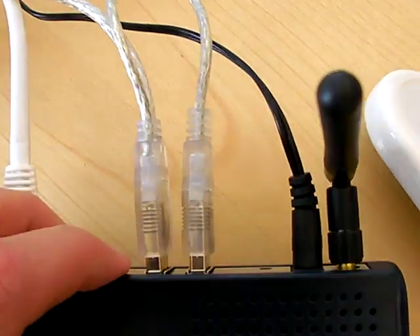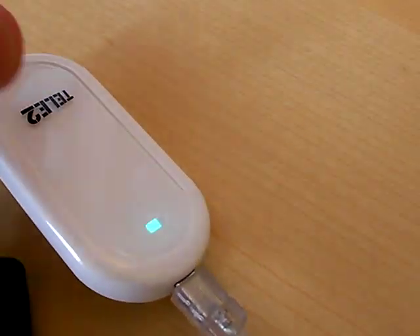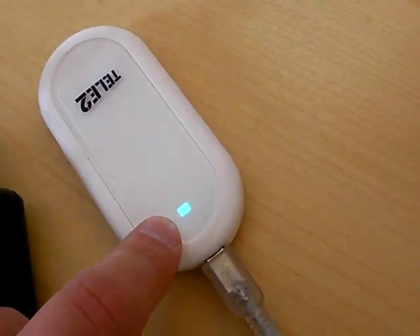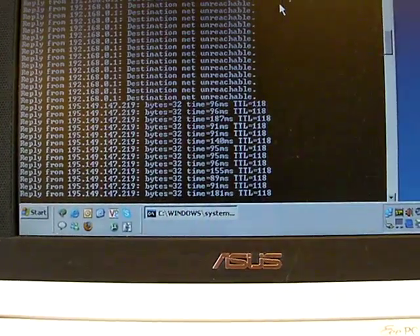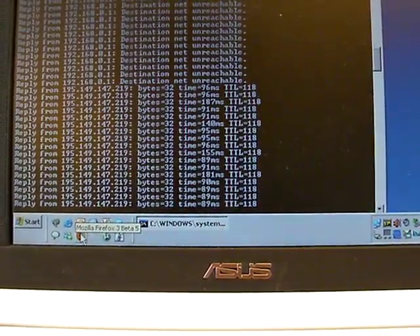If you plug it into the back of the UMR, you'll get full power — one ampere. As you can see, the color here indicates that it's an HSDPA connection, and it's applying to the pings, showing that it's a successful internet connection.